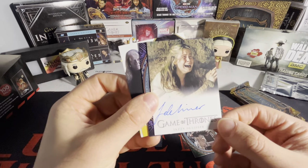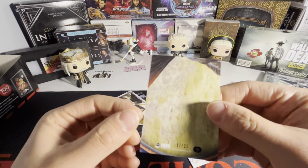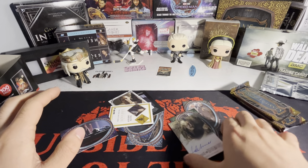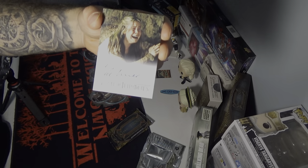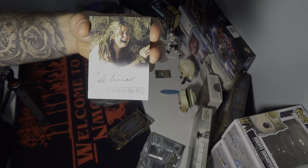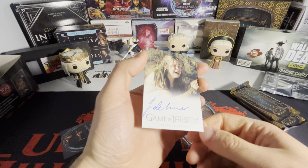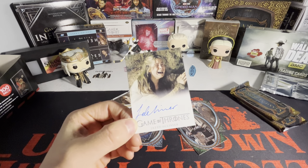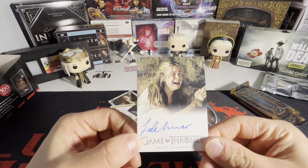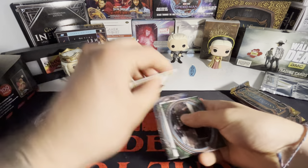We do have a numbered card here — these are out of 25, so it's a low-numbered card: 17 out of 25. And we have a full bleed auto. I don't believe I have this one — this is sick. We have Tansy on the full bleed auto right there. Oh my god, beautiful. I need this for the collection. That's actually a big autograph I need for my set, so I will definitely take that.